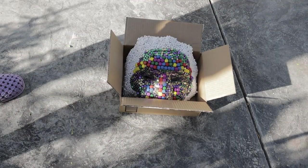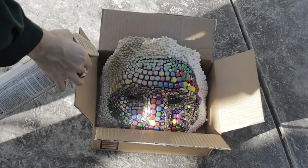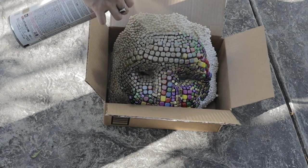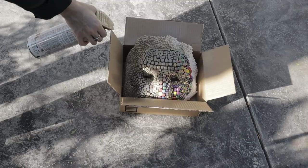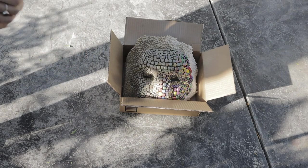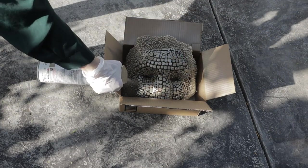After everything dried, I took the mask outside and spray painted it in this gold color. Now this was actually my first time using spray paint, and my husband — who's very familiar with this medium — didn't warn me that the spray paint would melt the styrofoam balls. So if you didn't know this, be warned: they melt styrofoams.